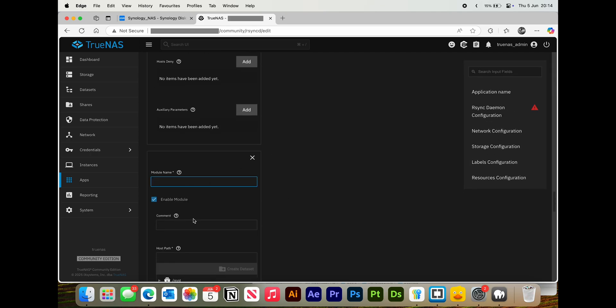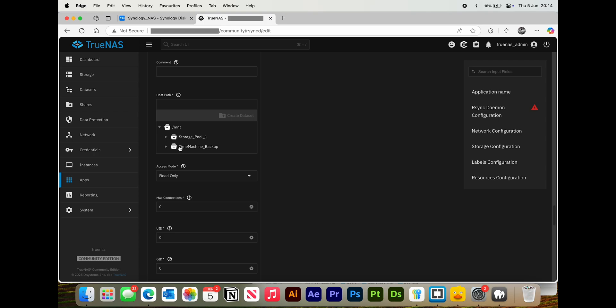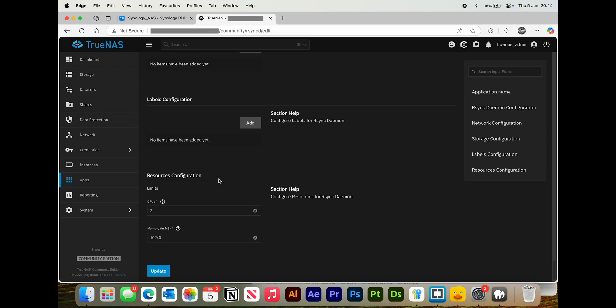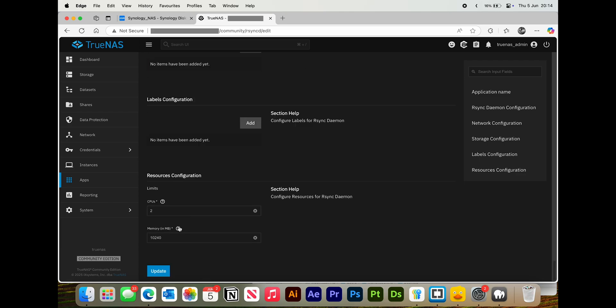On your module, you want to give it a name. Then go ahead and select the destination path that you want the module to go to. For example, let's just pick the root module. Make sure that it is read/write, then go ahead and press Update, but keep a note of the R-Sync port there.